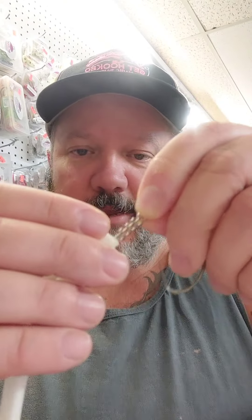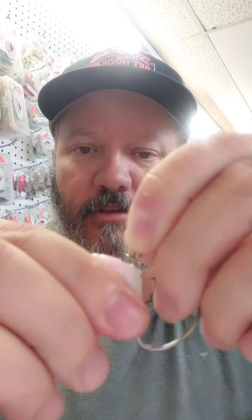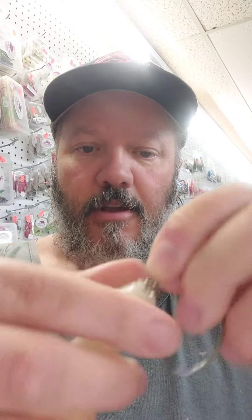Why would you use a spring lock and what is a spring lock? This here is a spring lock. Let's say you want to take one of your baits, use your hook, and make sure your bait is staying stationary. You take one of these spring locks, slide that on there, run that hook keeper up and twist it around — and there you have it.